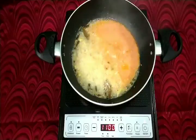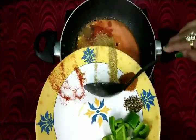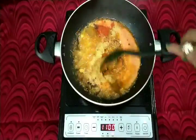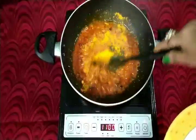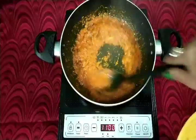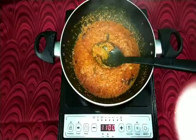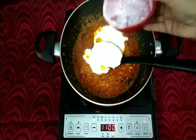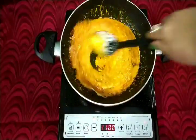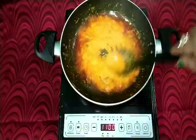Add 2 tomatoes and tomato puree. Now add dry masala — chili powder, 1 tablespoon of coriander powder, and turmeric powder. Add fresh yogurt. Continue to mix it until the oil is separated. The oil is separated.